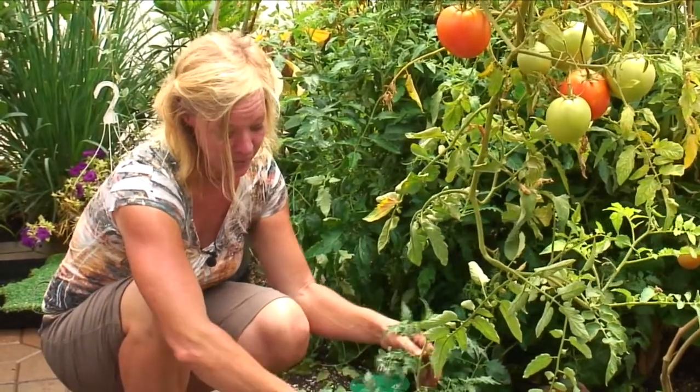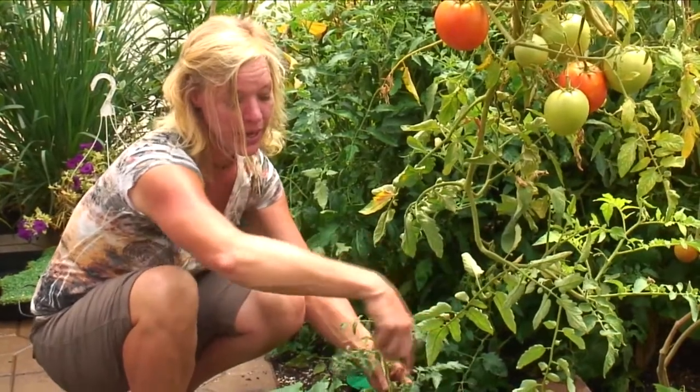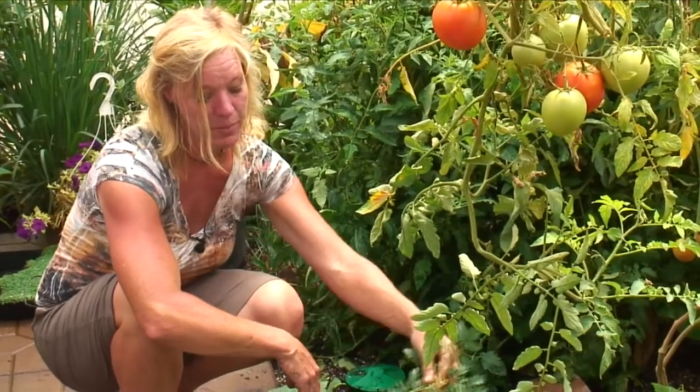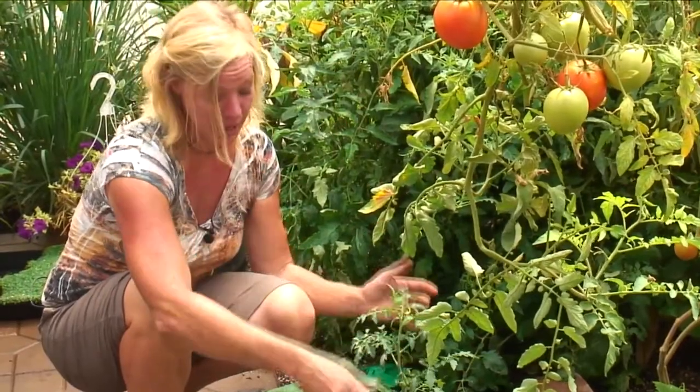Now I can take this plant and wrap some string around the bottom, tie it off, and simply wrap it up and then tie it straight up to the rafter. As this grows, I'll just simply take that vine and twine it around that string and it will just continue to climb up.